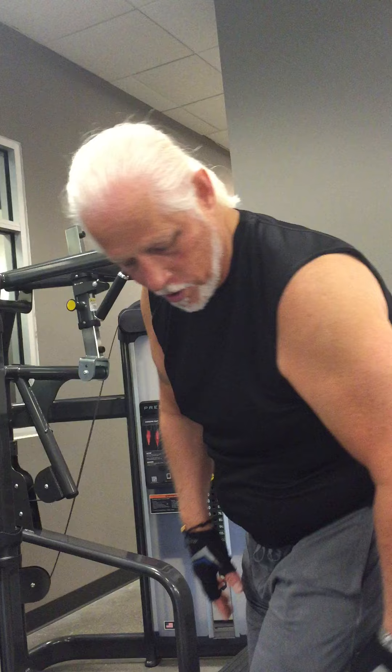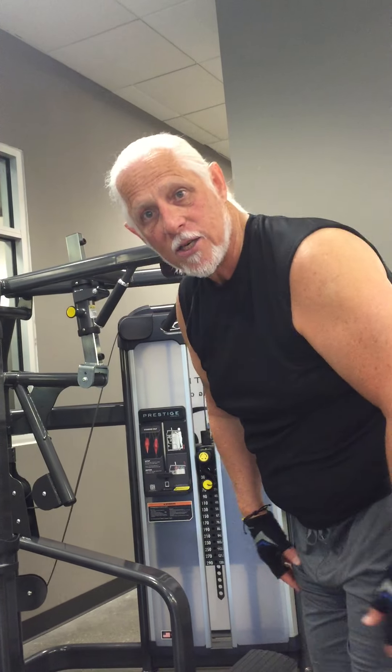Here we have the calf raises. We're going to be working primarily the backs of the legs. And you'll see some low weights, high repetition.